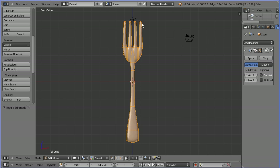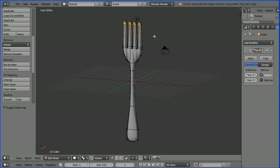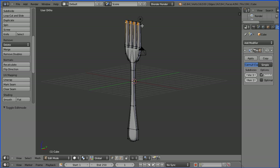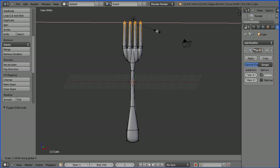I want to make the tips of the fork more pointed, so I'm going to select a vertex. Press B for B select and drag to select all the tips of the fork. Dragging with the middle mouse button to rotate the view. Only the visible vertices have been selected, so I'm going to click the limit selection to visible button to toggle that. Press B for B select and I've selected all the vertices. Press S for scale, followed by X for the X direction, and shrink that in. I'm going to enter a value of 0.9, enter.